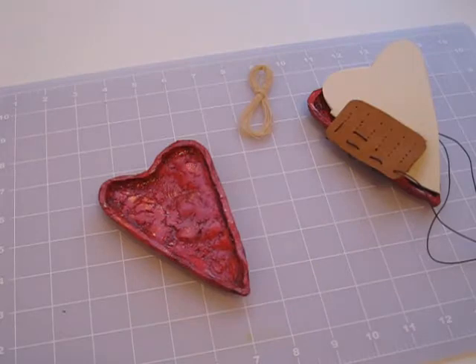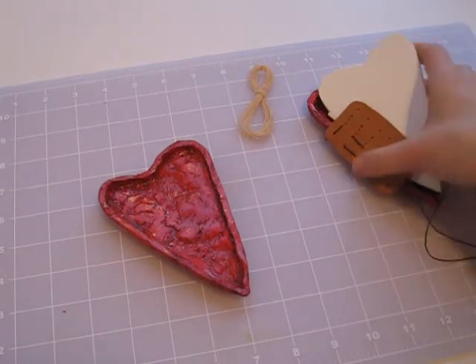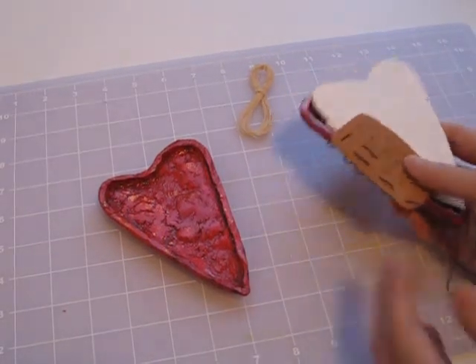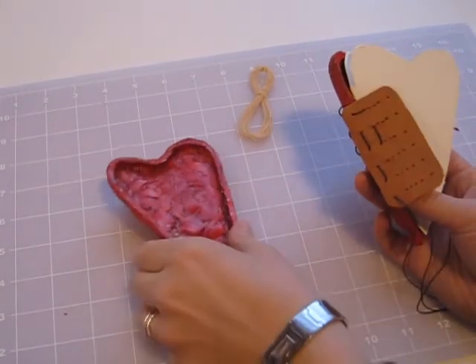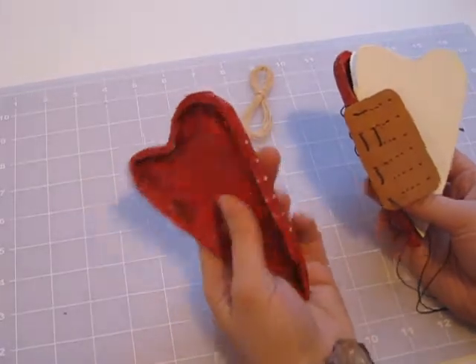Hi, this is Jen Mason, editor of Cloth Paper Scissors, and we're here today with a video alert for our Bound Heart Journal. This is in the January-February 2011 issue, and what we wanted to do is let you see some up-close video of our stitching process that Patricia Dustman put together for us. This is our front cover.